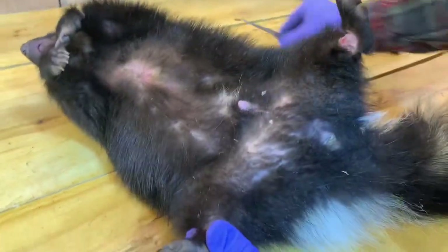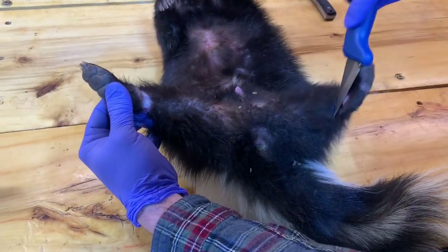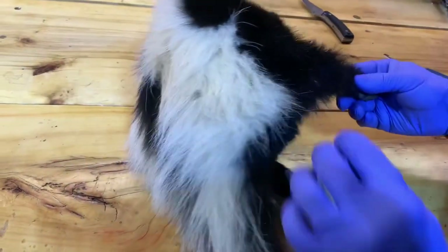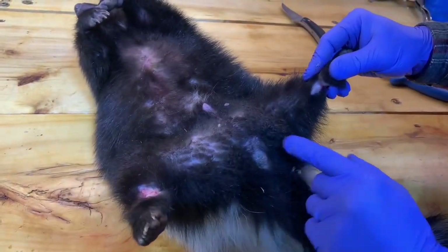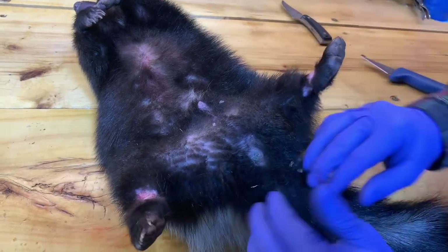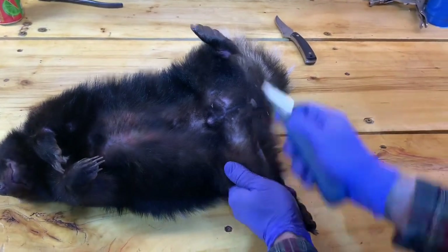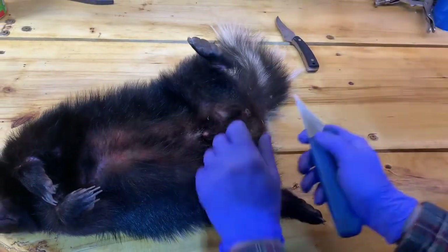Now we're going to make our cut with a sharper knife, going straight across — essentially going right to the butt — and then across. The big glands you want to avoid actually sit above the tail on the back, right here on both sides. You can feel them with your hands. Coming across here we don't have to worry too much about it, but once we start opening this up just go really shallow in this area. We're just following that fur line, staying just under the fur.